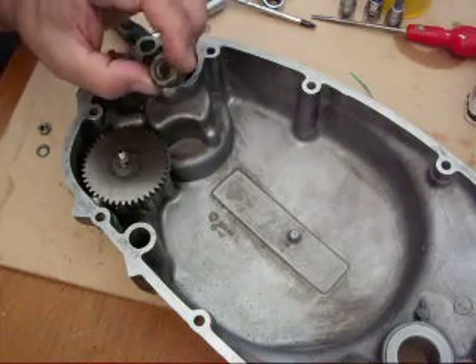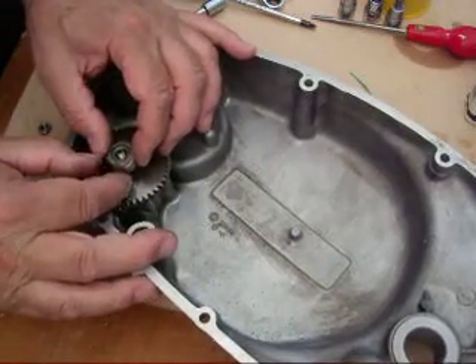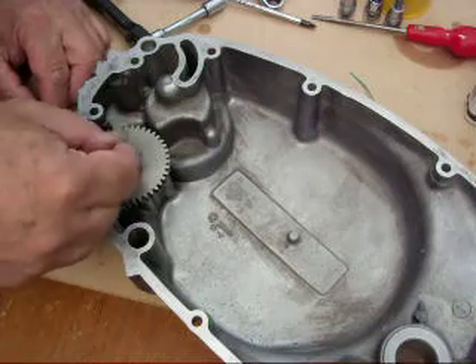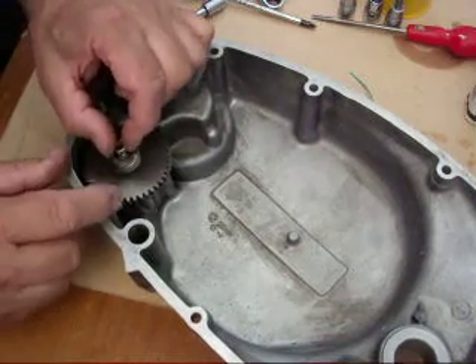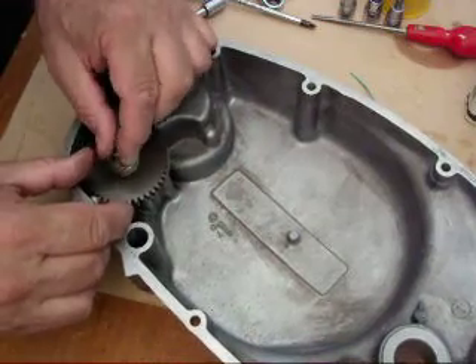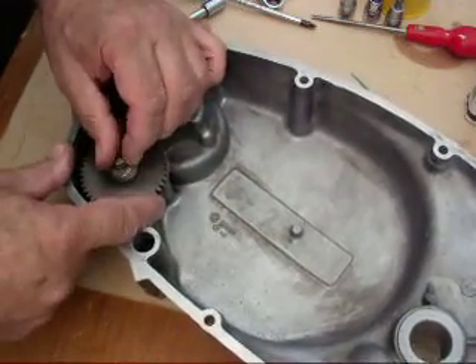Then you just need the TACO drive worm gear to go over the top of that. Make sure that goes over the woodruff key, which it does. And a spring washer and the lock nut on top of that. Obviously you've already made sure that you've tightened down the three screws that are holding the oil pump cover on.